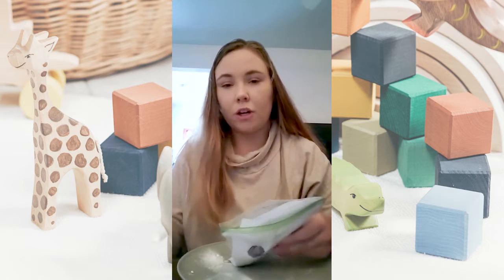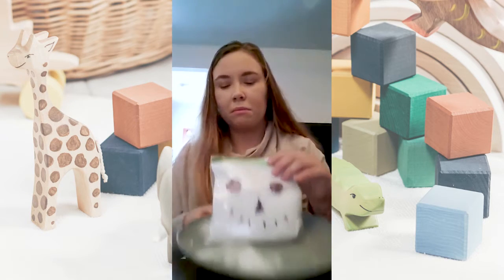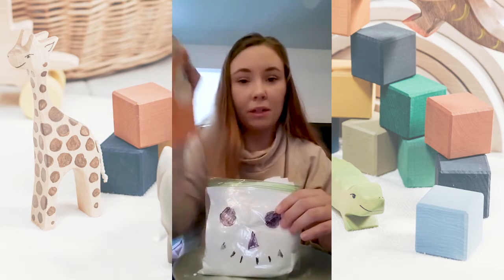So for this you'll need a sharpie marker, a sandwich bag, paper towel, a plate is a good idea, some white vinegar, and some baking soda.